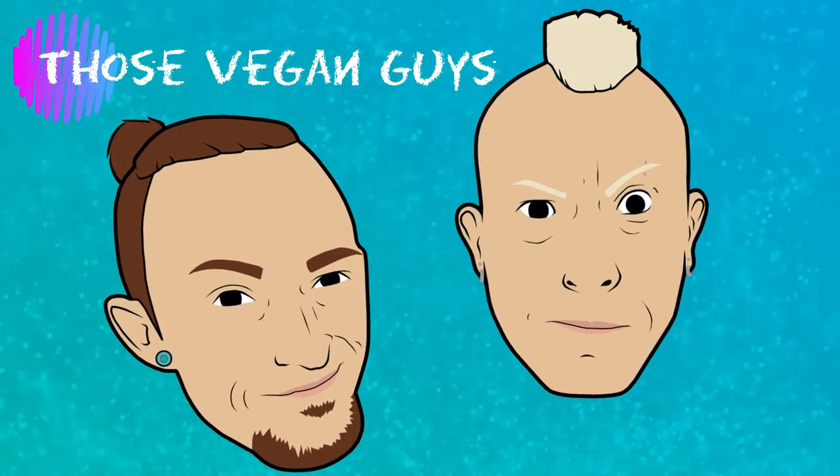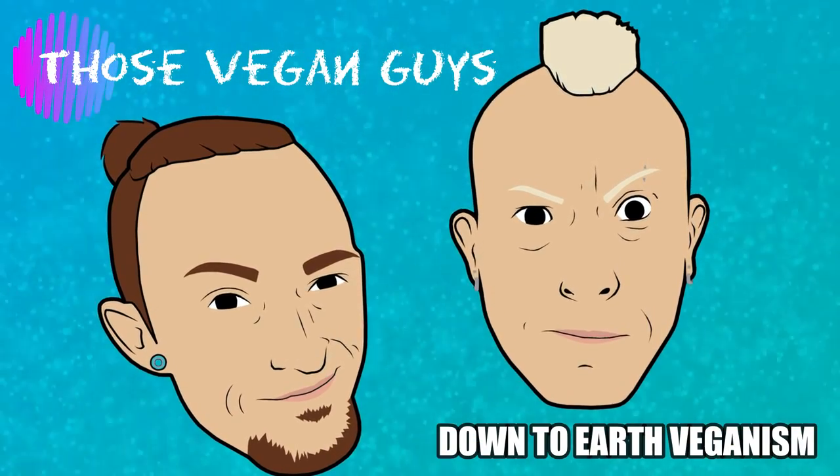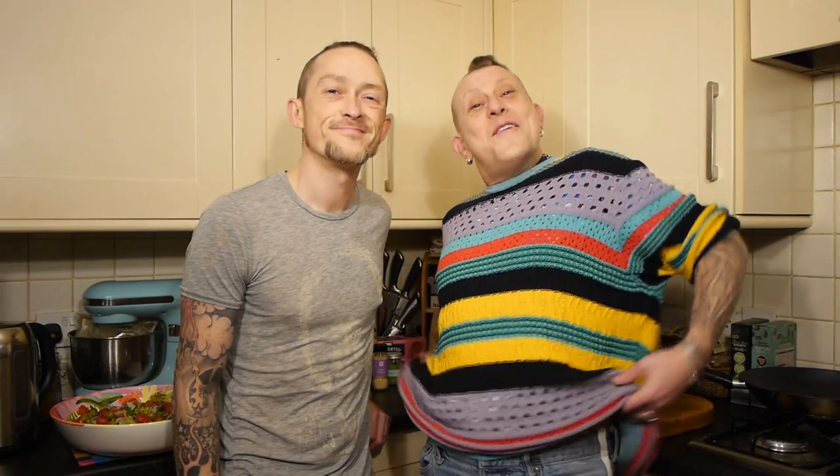Hello! I'm Paul. I'm Jason. And together we are Those Vegan Guys.